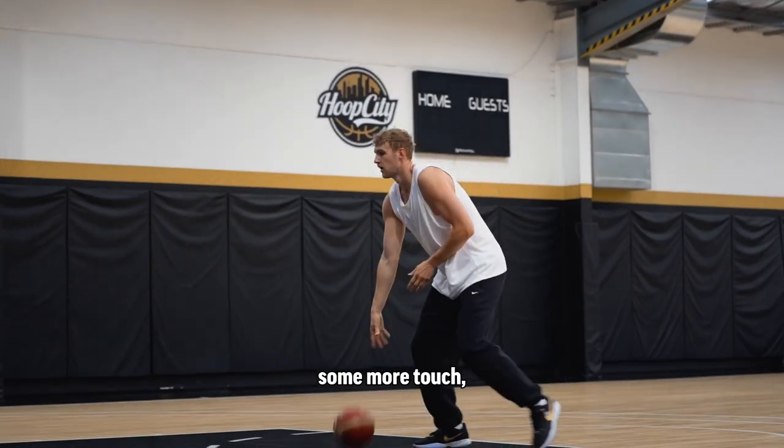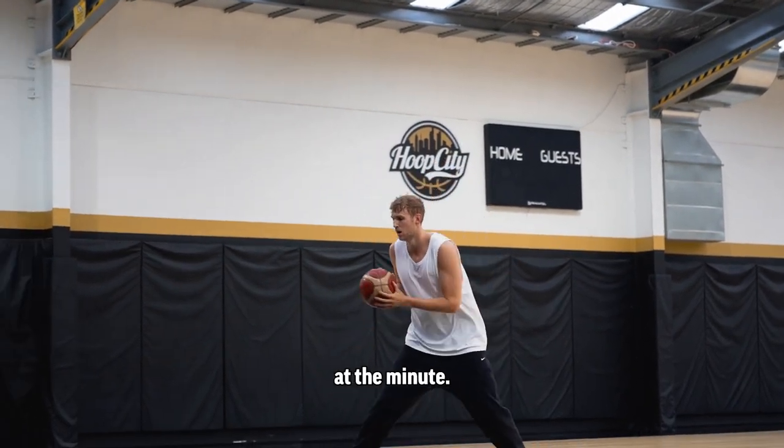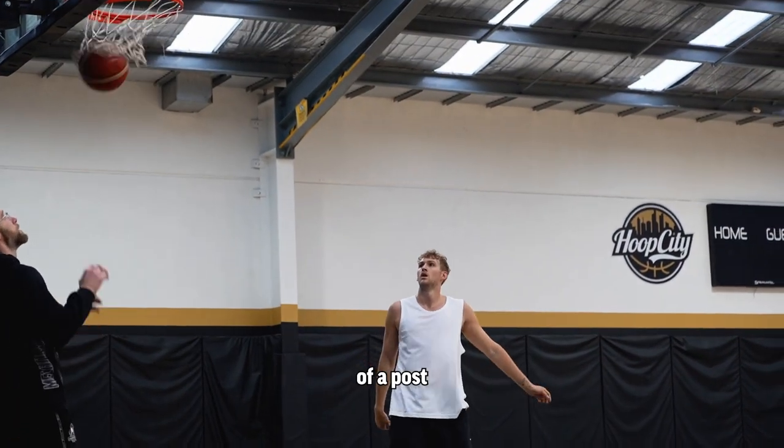Typically go into some more touch, just extend the range a little bit. So I'm working on some floaters at the minute, into a bit of a post progression.